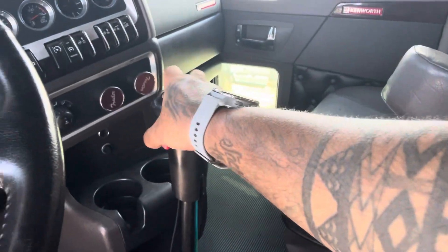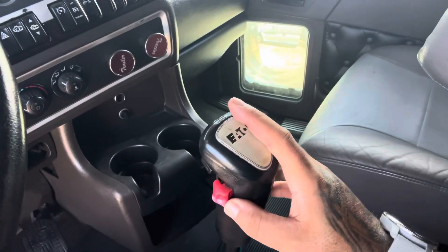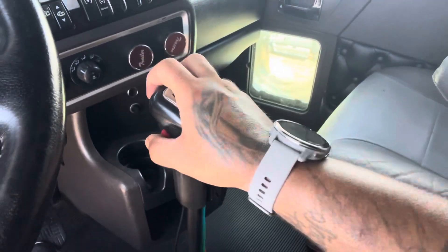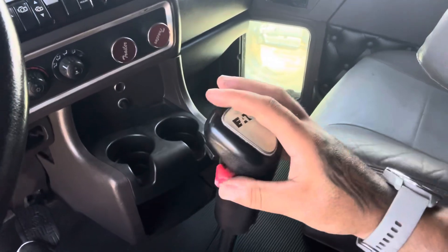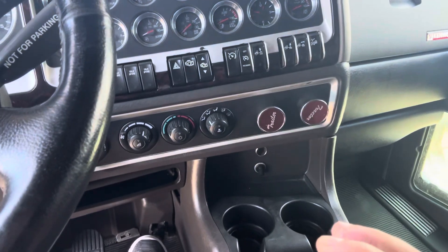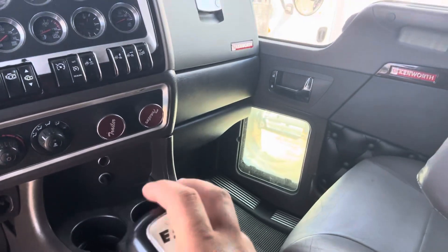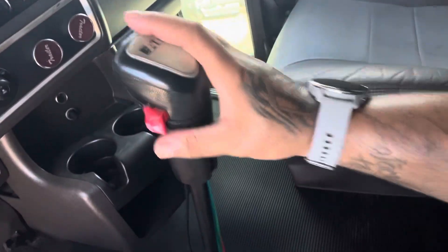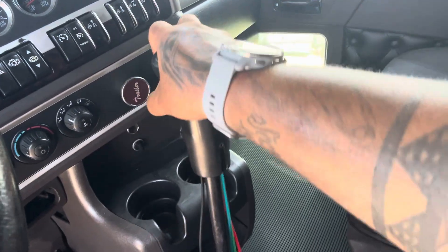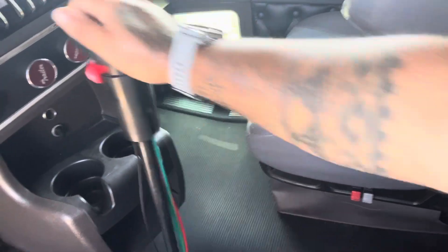If you want to go six low, flip the splitter down, go six low. Six high — flip it up, take it out, put it back in. Or if you're in six low, you can flip the splitter up, take your foot off the accelerator, and then put it back on — and you're in six high. Then you want to flip it down, go seven low, split it — seven high. Seven low or eight low, split it — eight high.